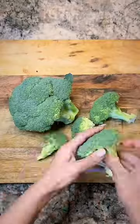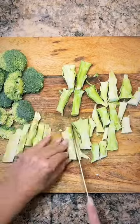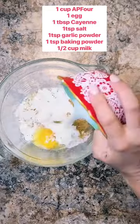To make fried broccoli stems, start by separating the broccoli heads from the stems. Cut the stems so they're a little bit thinner. For the batter: one cup of flour, one egg, seasoning on the screen, one teaspoon of baking powder, and a half cup of milk.